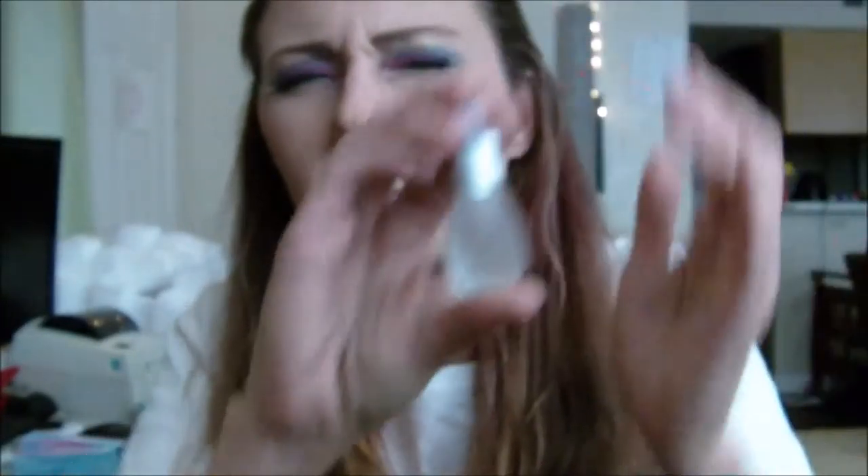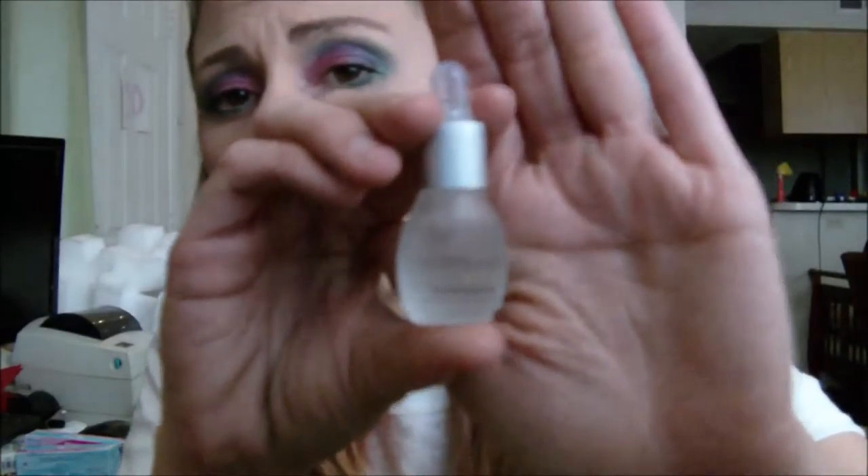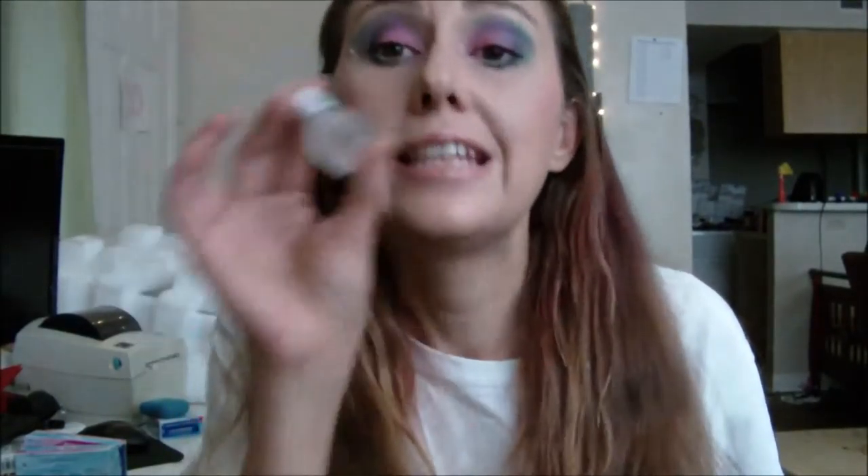I'm gonna have to get the full size. It is $58 on their site, and I think it's six to eight ounces. This here is just 0.14 fluid ounces or four mils. If you have dry skin, yes — let me tell you, yes. Your skin still feels very soft, not greasy at all. It's a smooth touch in the morning.